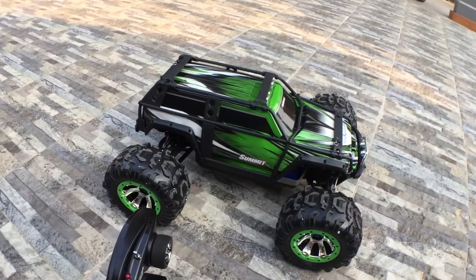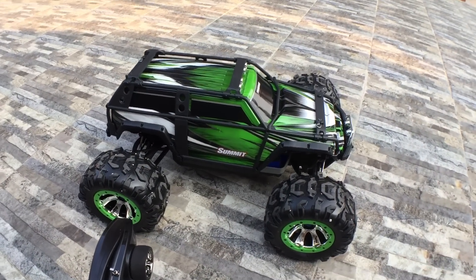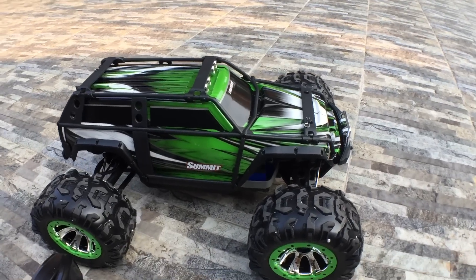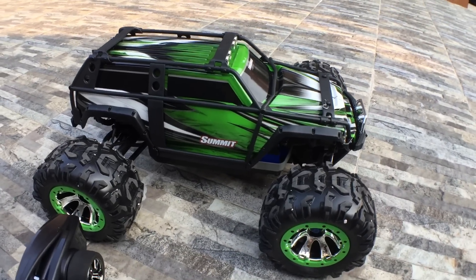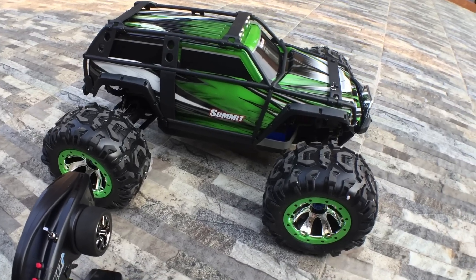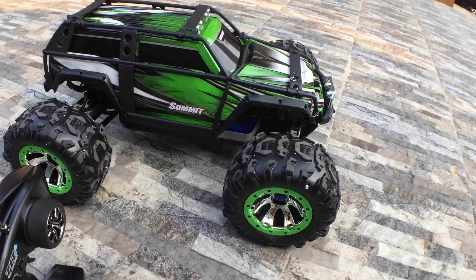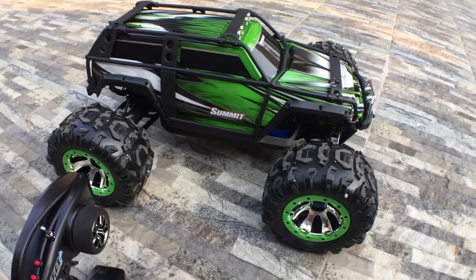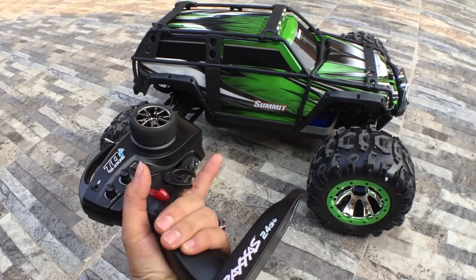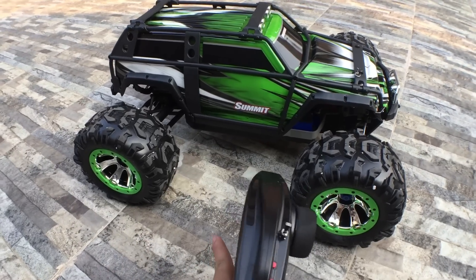Hello, welcome back to channel Jakarta Hobi. Kali ini saya akan mereview satu buah mobil Traxxas Summit 1/10 berbahan bakar elektrik yang menggunakan baterai. Kawan-kawan sudah tahu kan seperti apa Traxxas ini — kemampuannya juga jangan diragukan lagi.